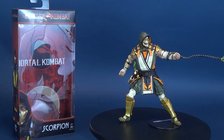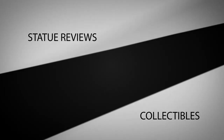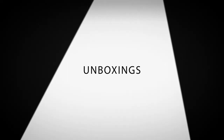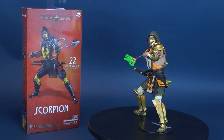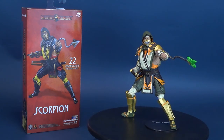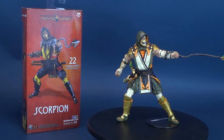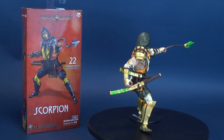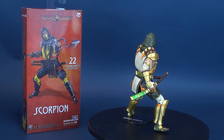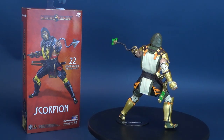This is the Mortal Kombat exclusive variant of Scorpion. Grandmaster Scorpion of the Shirai Ryu, driven by rage. Hanzo Hasashi went through hell and back to avenge his family and clan, never resting until he cut down their murderer, Quan Chi. Now he leads a reborn Shirai Ryu, avenging those who cannot avenge themselves.